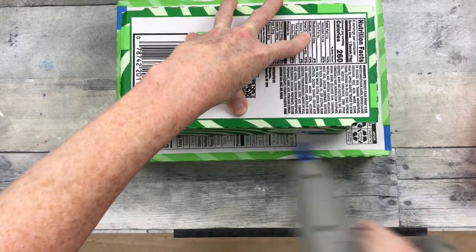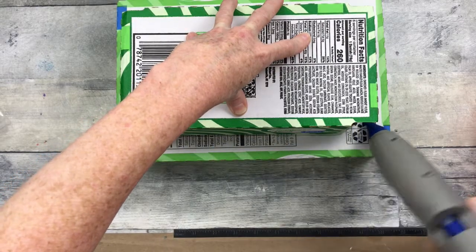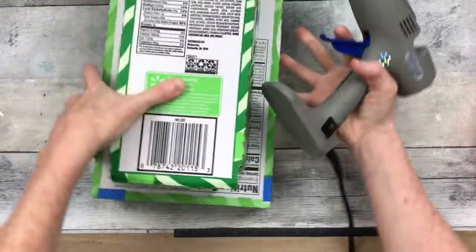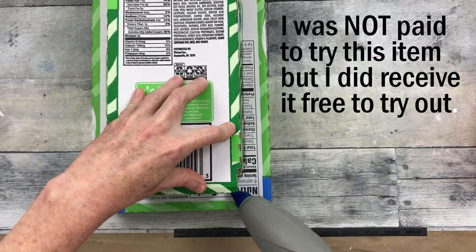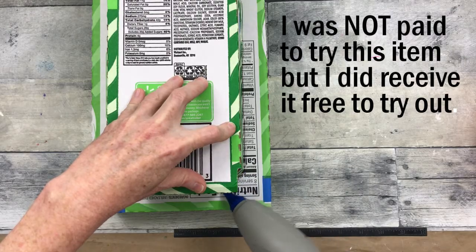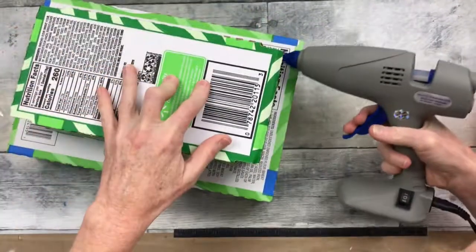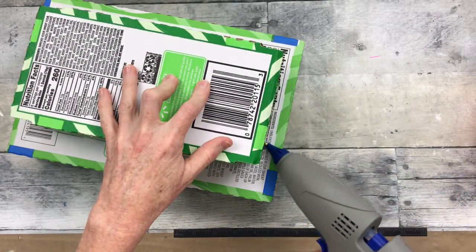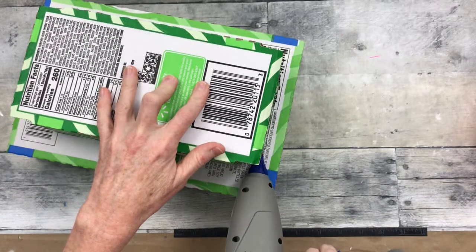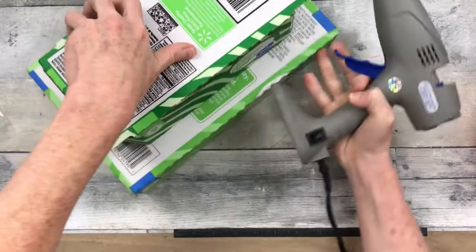It does put out a very thick line of glue uninterrupted. I didn't notice any bubbling or spitting with the glue. The trigger is very easy to pull. I have small hands and I was able to pull it with no problem whatsoever. It did come with finger protectors in three different sizes that are very easy to put on, and they do work if you touch that tip.